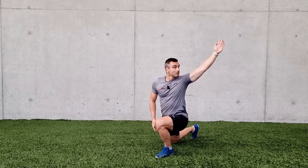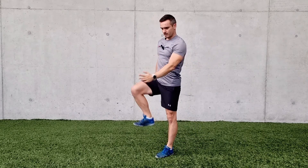Push it back in. Good — slow and controlled movement.